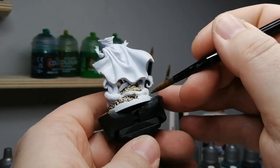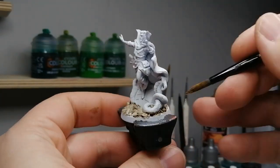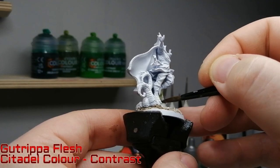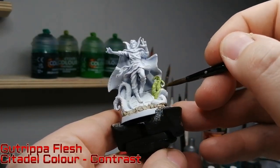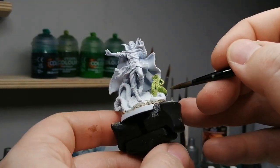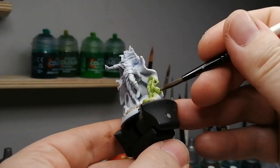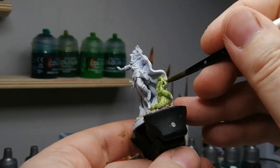I'm gonna start with the base and make my way back up. There are times I'm going to regret my choices, and it's up to you to decide which way you want to paint yours. We're gonna use some Gut Rip of Flesh next and put this on all those weird tentacles sticking out of the ground — it's a beautiful fleshy green look.